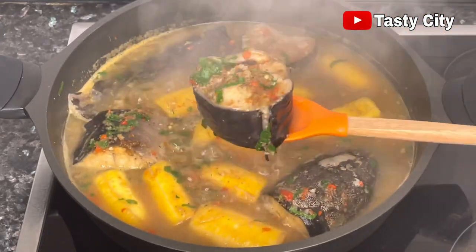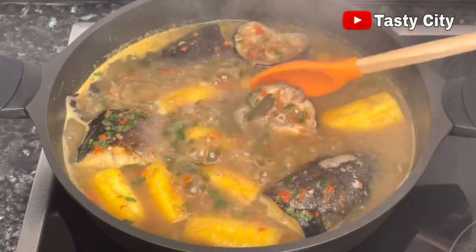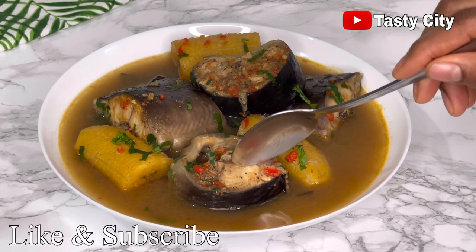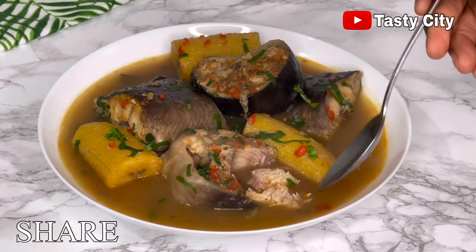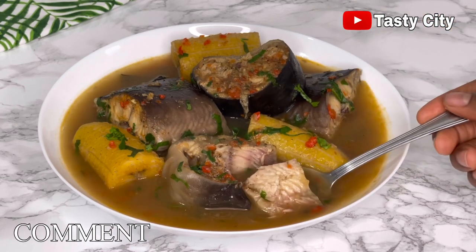Now that you've seen how easy it is to prepare this catfish and plantain pepper soup, I hope you are inspired to give this recipe a try. If you liked this video, please go ahead and click the like button and subscribe if you haven't already. Until I see you next time with something delicious — enjoy, and bye for now!